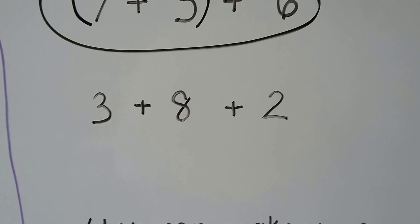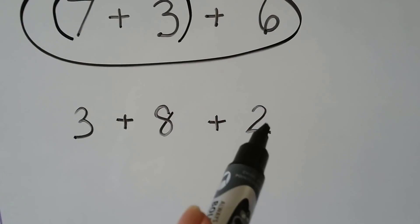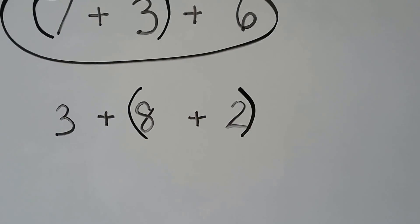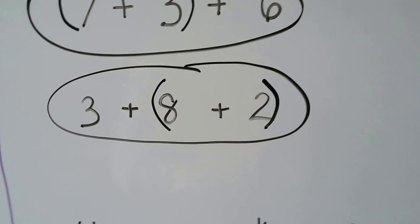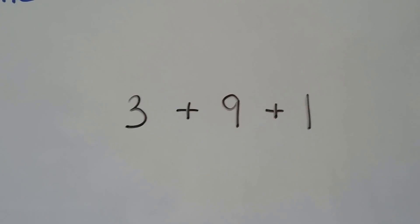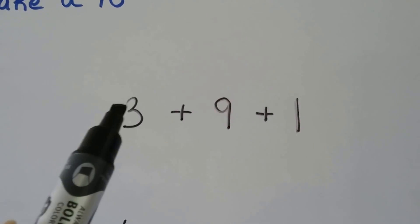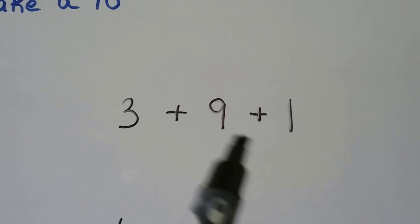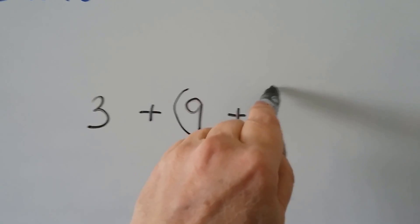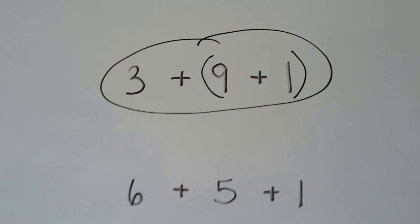How about 3 plus 8 plus 2? 8, 9, 10, 11 — nope. How about 8 plus 2? 8, 9, 10 — yes. 8 and 2 makes 10, so this number sentence makes a 10. How about 3 plus 9 plus 1? Does 3 plus 9 make a 10? 9, 10, 11, 12 — nope. How about the 9 and the 1? 9, 10 — yes, that can make a 10. These two numbers added together make a 10, then we can add the 3 more. So we can circle this one — it makes a 10 to add.